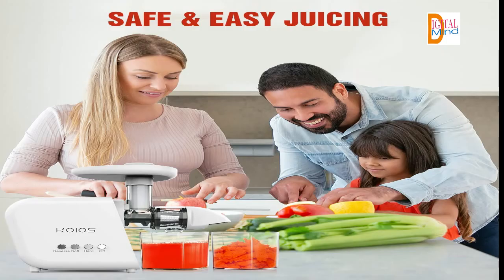Easy to clean — dishwasher safe components make cleanup a snap. A cleaning brush is included in the packaging to make removing debris from the filter a breeze. Because of the great design and mindful construction, you will enjoy a good atmosphere when cleaning. If you want more information about this product, you can find the link in the description. I will meet you in the next video — until then, bye, thanks for watching.